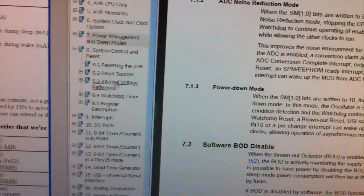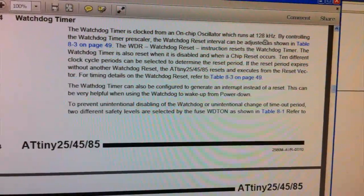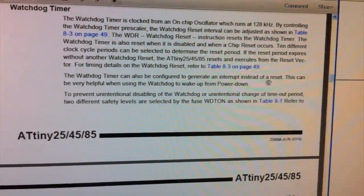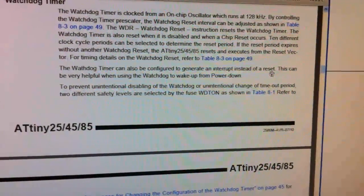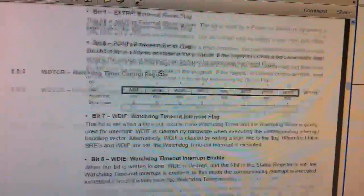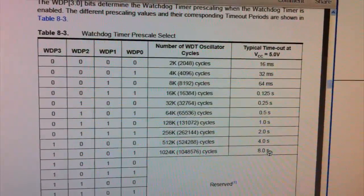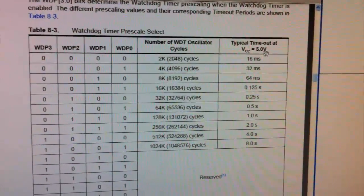Now let's look at the watchdog timer. It says there's an on-chip oscillator running at 128 kHz. Importantly, the watchdog timer can be configured to generate an interrupt instead of a reset — normally it would reset the whole microcontroller, but we just want to generate an interrupt so it wakes from sleep mode. Here are the actual timeouts for the watchdog: we can go from 16 milliseconds, 32 milliseconds, all the way up to 8 seconds. Note that timing varies with voltage, so it's not highly accurate — at 3 volts it might be 7.5 or 8.5 seconds. I wouldn't use this for timing anything important.